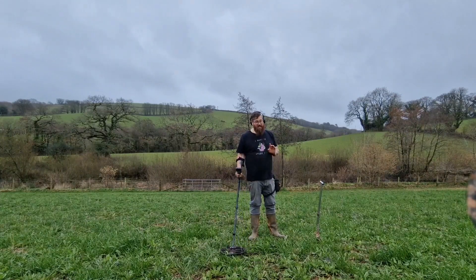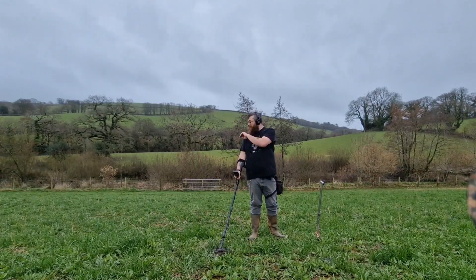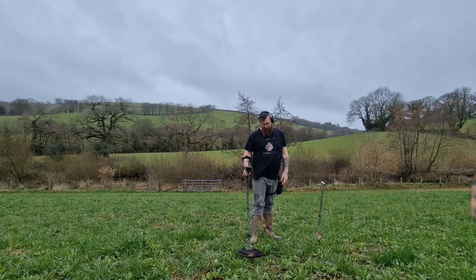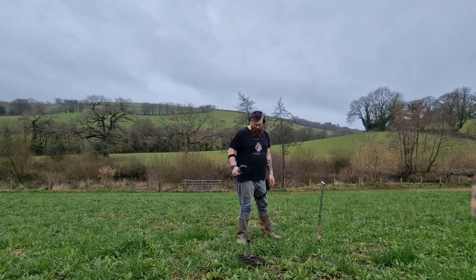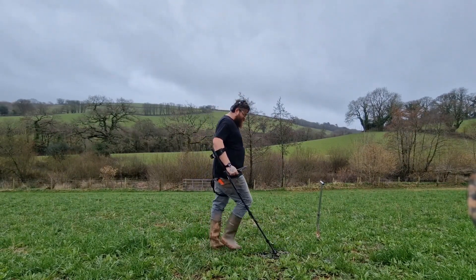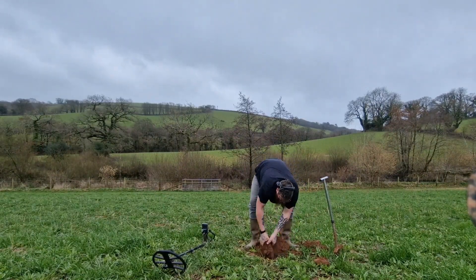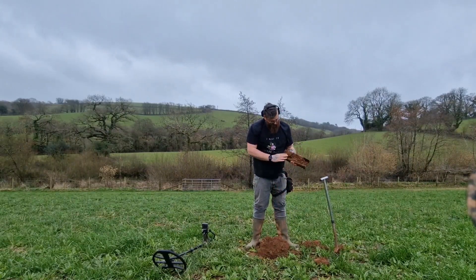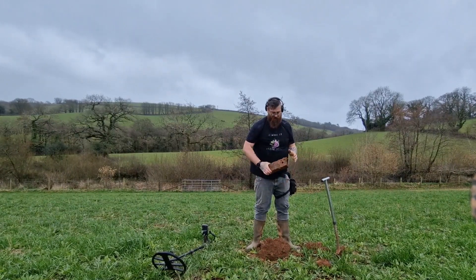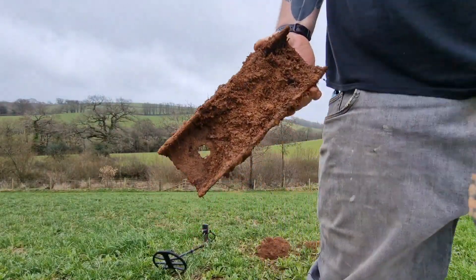We've got ourselves another signal down here — it is an absolute screamer, so please don't get too excited. We had a screamer down here a moment ago and it was part of a door handle, so maybe we've got another bit. We're getting straight 14s all the way around, flipping to 13, quite shallow. That is a weighty piece — I think we've just got a hunk of scaffolding or hitch bar maybe. Anyways, on to the next.